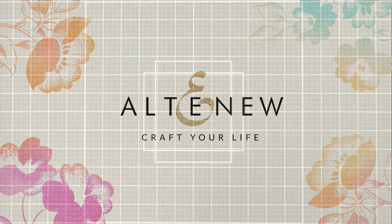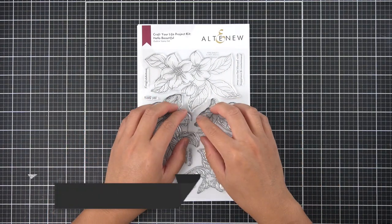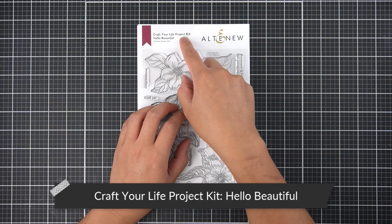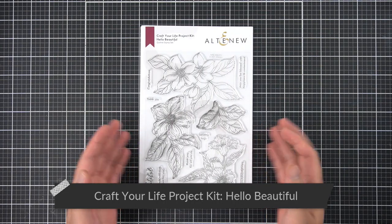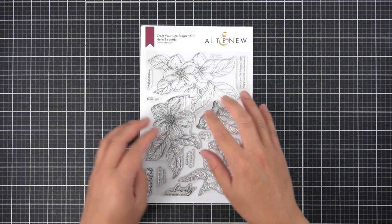This is the new Craft Your Life project kit for September 2021. Just as a reminder, the Craft Your Life project kit comes out every 12th of the month and is a wonderful subscription service for those of you who like complete sets. This is the Hello Beautiful Craft Your Life project kit.